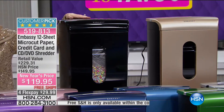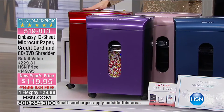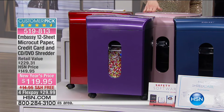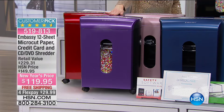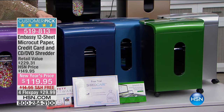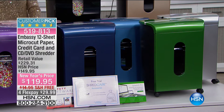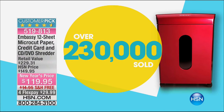What's great is we get to select the color we want — and look how many we've sold: over 230,000 Embassy paper shredders. This one does up to 12 sheets. If you had the old shredder, it came out looking like strips — and bad guys can actually paste those together and read your social security number, credit card number, and address.